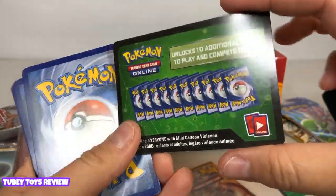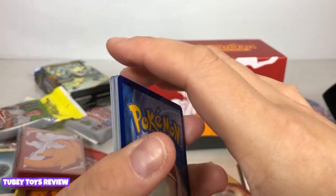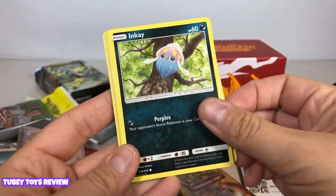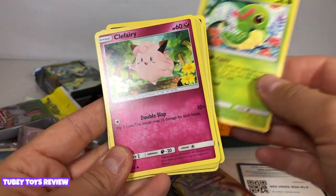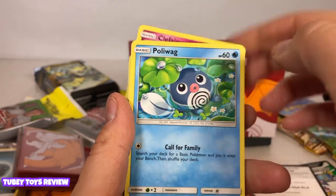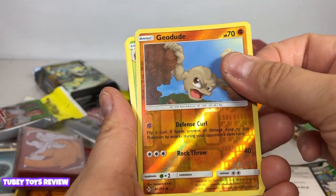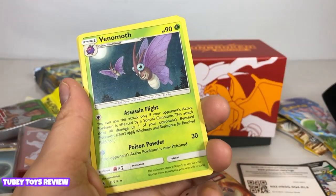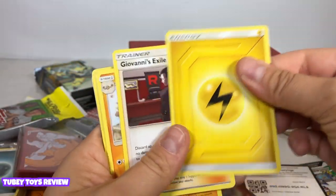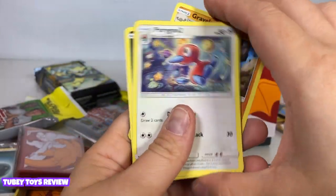Let's go into booster pack number three — oh my gosh, this one unlocks 10 additional cards. Let's see what we got here: Porygon, sweet. Inkay, that's really cool. Caterpie — oh, so cute. Clefairy — oh my gosh, I hope we get Clefable. Holo Wigglytuff, wow, really cool. Geodude — I never liked Geodude but I like this card, it's really awesome. Oh my gosh, Venomoth — very cool. And our electric energy card. Giovanni's Exile. Graveler, awesome. And Porygon 2 — that's cool, sweet!